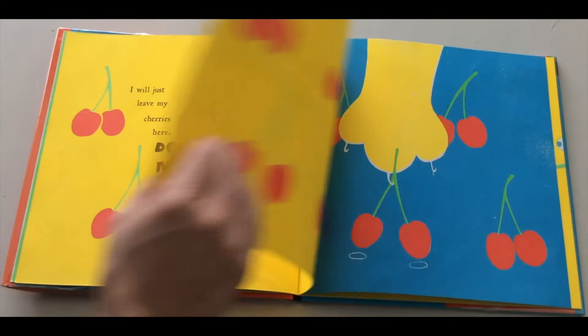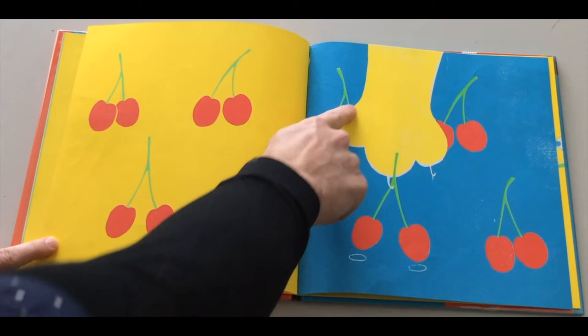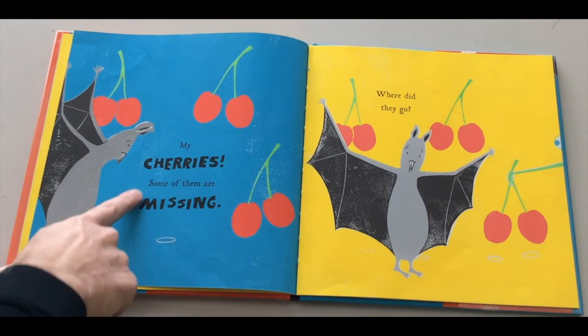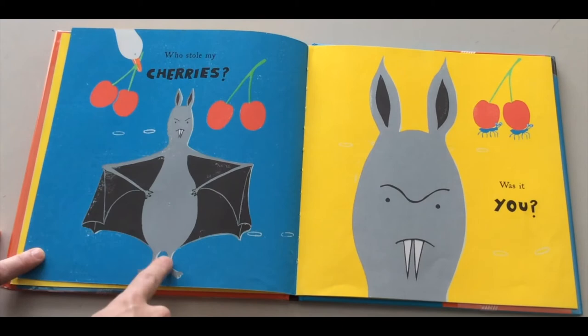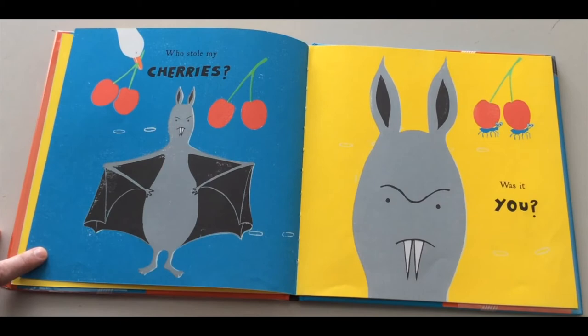Bye, Bat. There are the cherries — oh no! A giant paw is reaching down and taking one, two of the cherries. My cherries! Some of them are missing. Where did they go? Two more cherries are being taken. Who stole my cherries? A duck is taking even more cherries! Was it you? Did you steal Bat's cherries? No, but we're watching animals steal the cherries, aren't we?